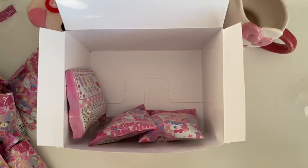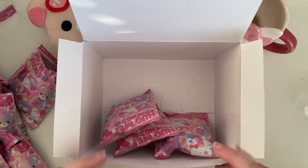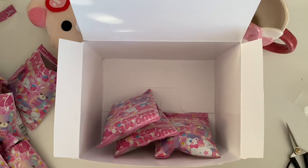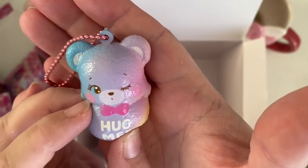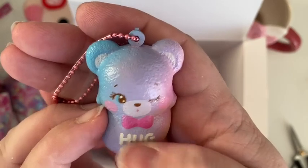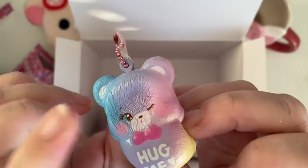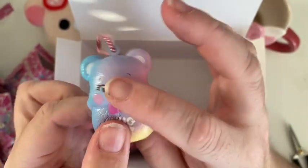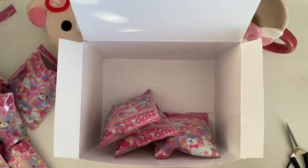This must be number seven — look at all the glitter in that box! It's a rainbow bear that's winking — these are so pretty, I can't handle how cute they are. They don't have a scent. Here he is — it's got a little bow tie on and it says 'hug me'. I'll give his belly a little squish. Very cute. That is number seven.